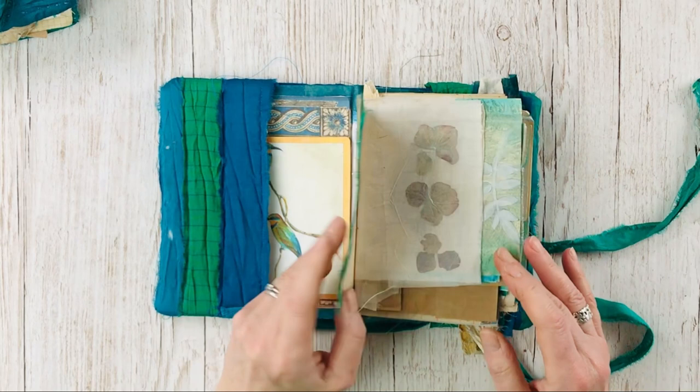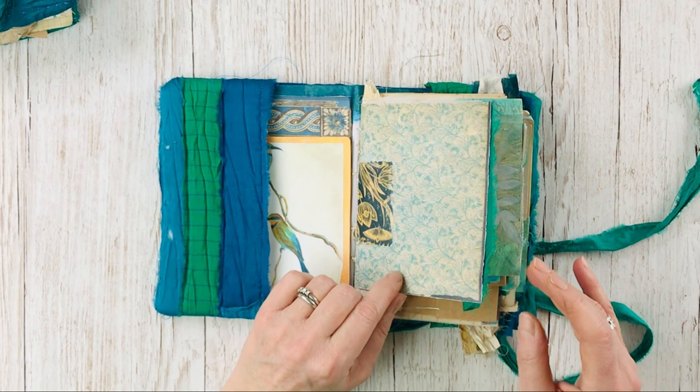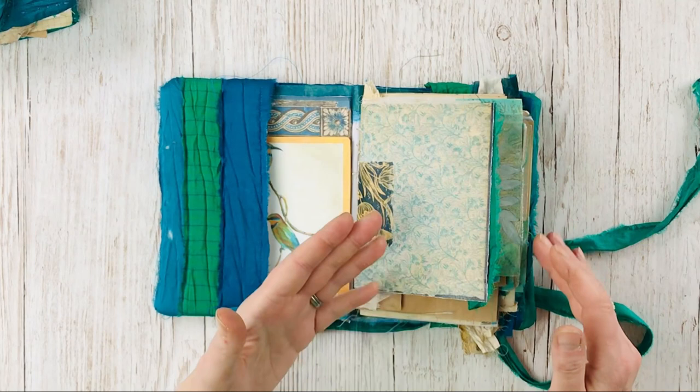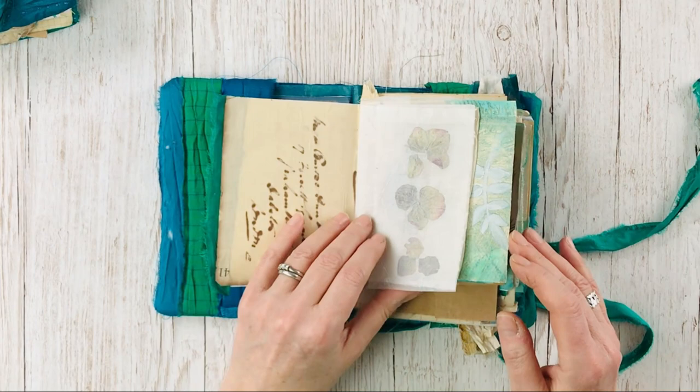The main bundles I've used for these journals are Peacock Hues Ephemera, Delicate End Papers, and there are some bits from other packages like the Ocean Blues Ephemera bundle and a bit from the Holiday Blues. There are also some odd images that I just searched on blue and green and found some other images that way.